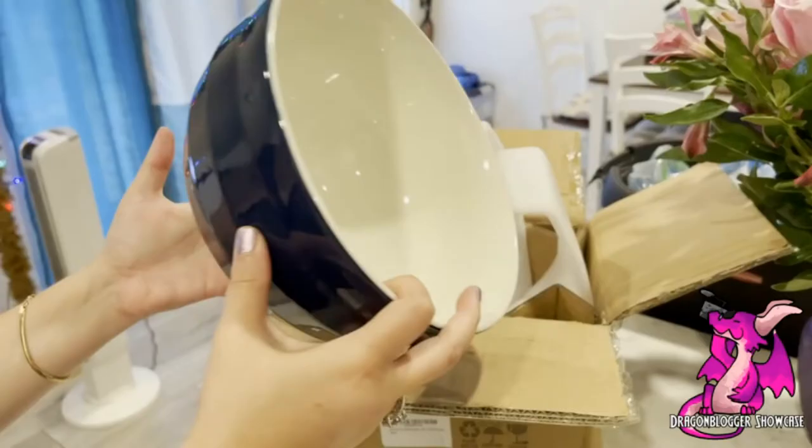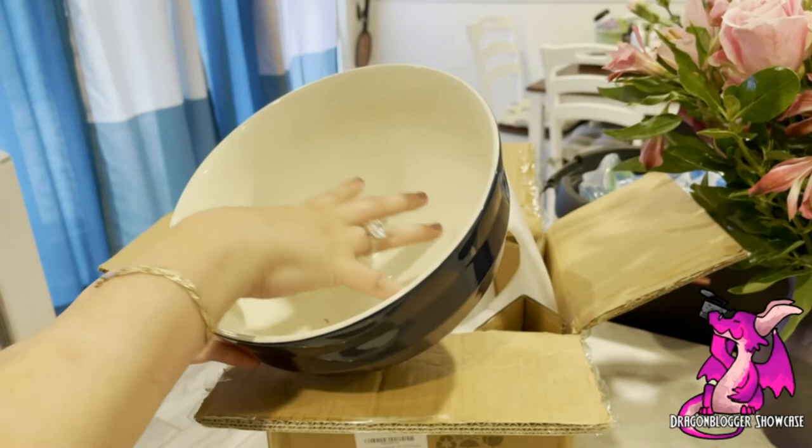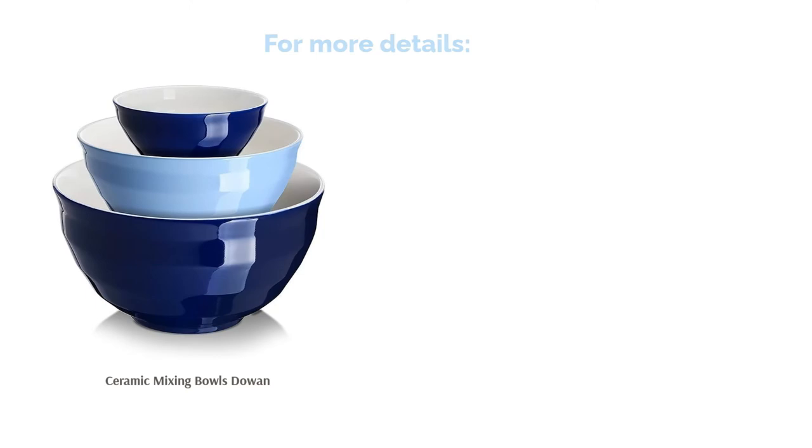There are some reports that the largest bowl is smaller than advertised. Others note issues with fracture, so these may not be the best bowls for using with an electric mixer. Otherwise, these bowls are praised for being heavyweight, versatile, and aesthetically pleasing enough to display. They also say that they are easy to clean.